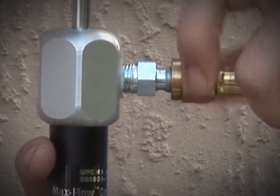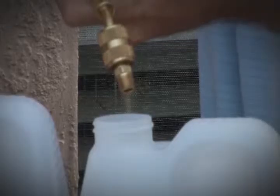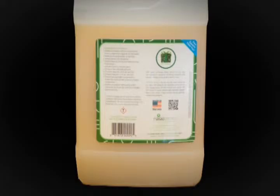Number 2. Make sure the compressor is running. Number 3. Install the pump into the container.